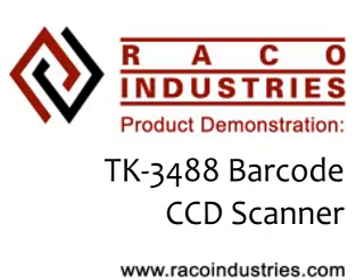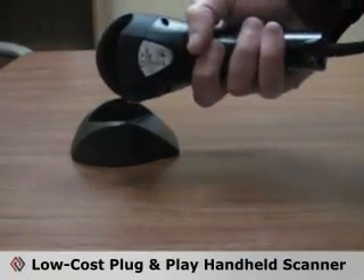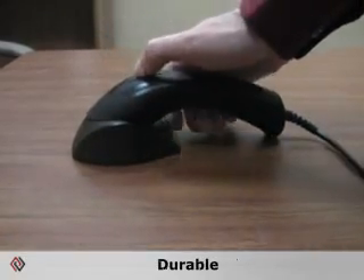If you're in the market for a low-cost plug-and-play handheld scanner, consider the TK-3488. Its sleek ergonomic design is lightweight and ensures maximum comfort, but is still durable enough to perform in a variety of scanning applications.